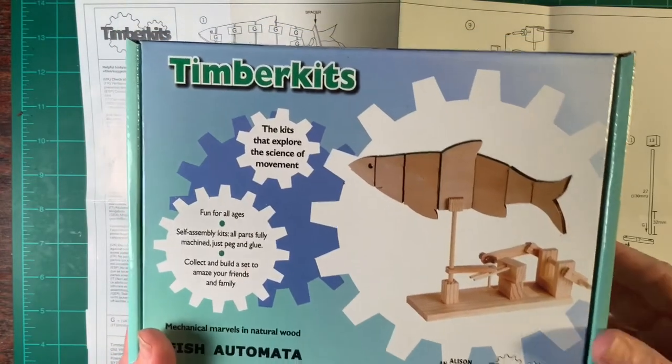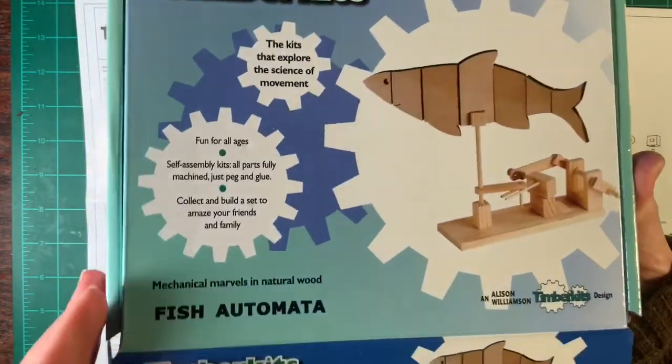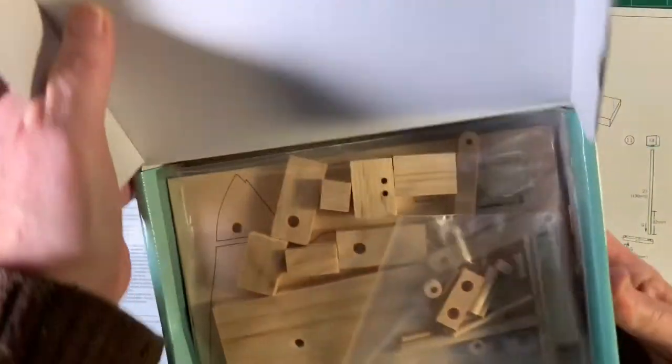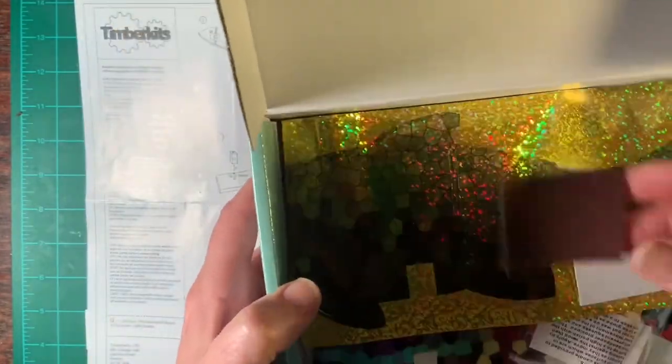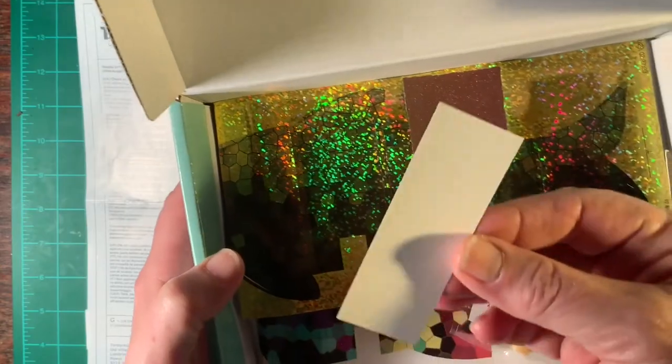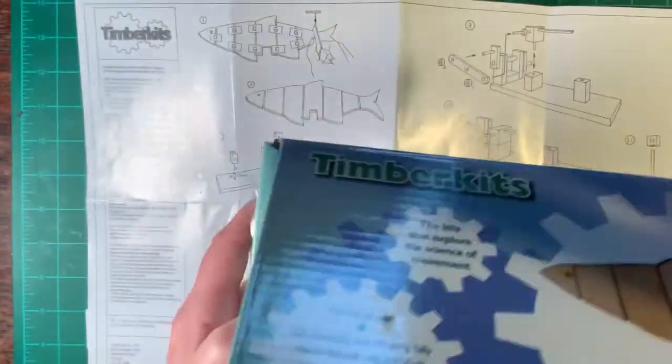Today we will be assembling the fish automata. In your kit you have a baggie full of all the pieces that you will need: instructions, glue, sandpaper, and a spacer. The spacer is important. And wax — we'll get to that later.